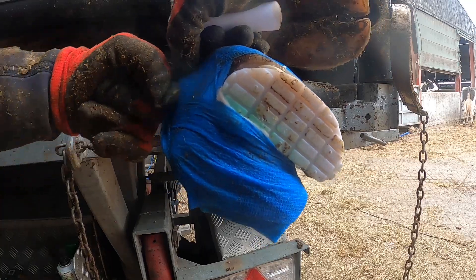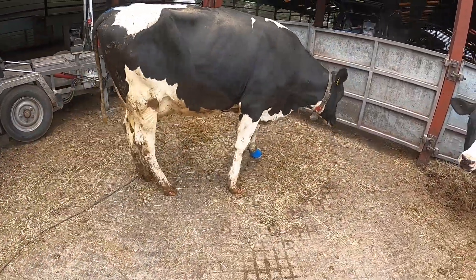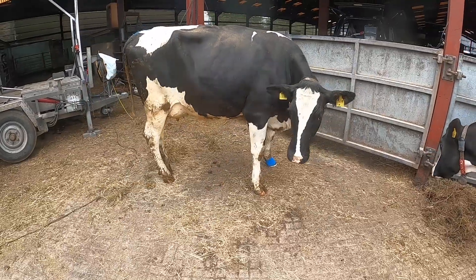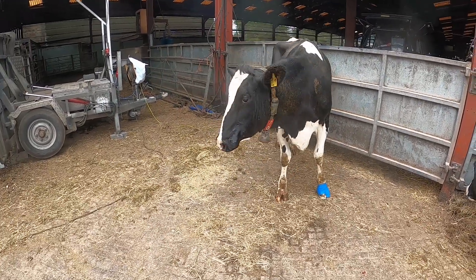Here she's walking out — you can see how lame she is. She's not going too bad, she's not putting full weight on it. There's a block on it. We're doing well.